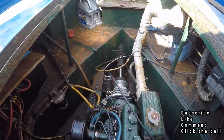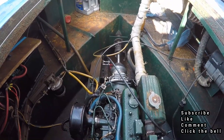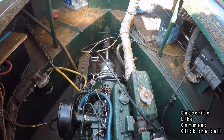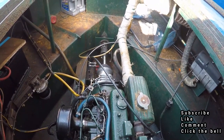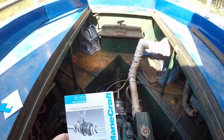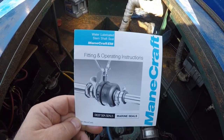So, hive mind — that is YouTube — I need a bit of advice, or comments, or alternatives if you think. I have one of these. It's called a marine seal; it's a deep sea seal.